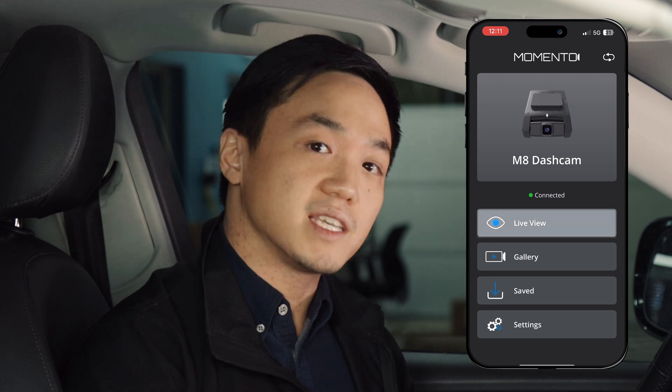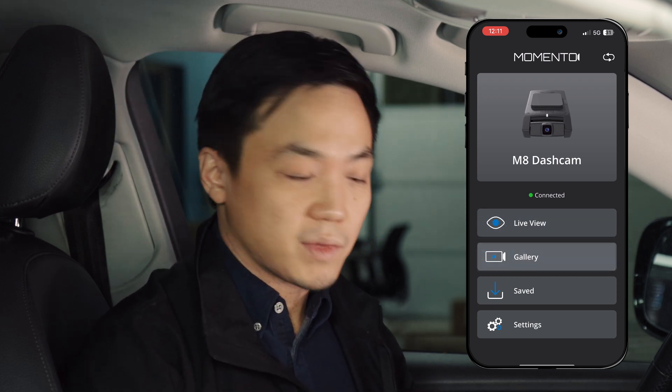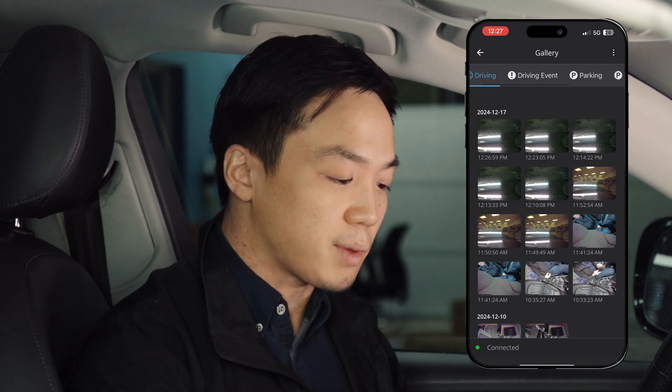We can jump into a live view to see what the camera sees in real time, or we can download a video from the gallery. In the gallery, you'll notice there are multiple categories: driving, driving events, parking, and parking events.